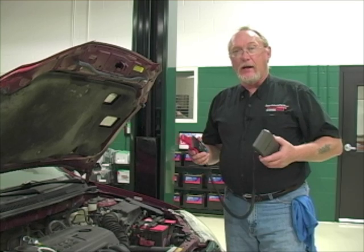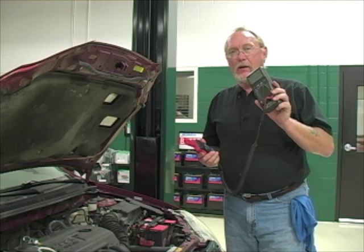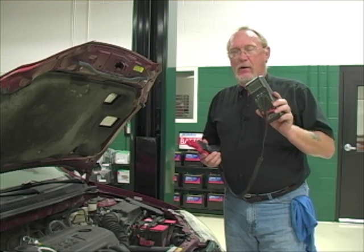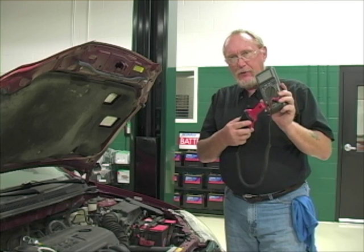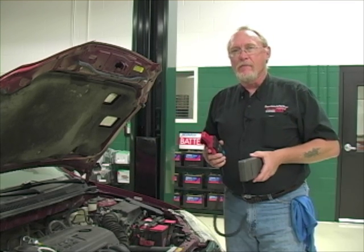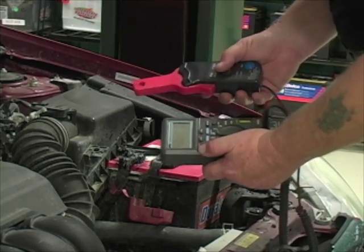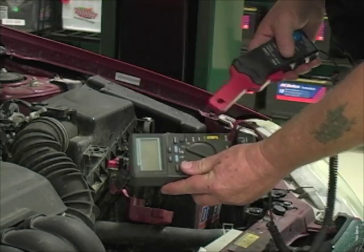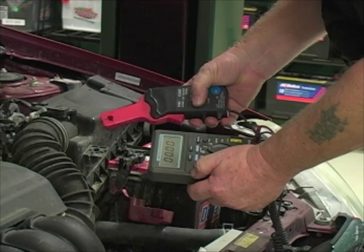Since we're taking a voltage reading that we'll convert to an amperage one, we put the meter leads into the same jacks as voltmeter leads. Very important: when using the ammeter function in your meter, you've got to use the amp jacks. When using the clamp, you've got to use the voltage jacks. Set the meter to voltage scale, place the leads in the correct position, turn the meter on, then turn the clamp on — a green light confirms the battery is healthy and it's ready to go.